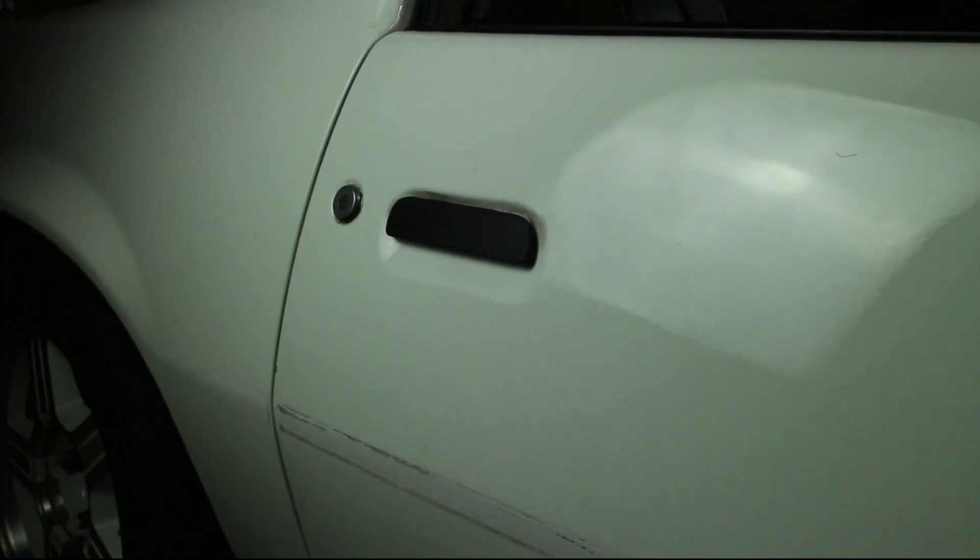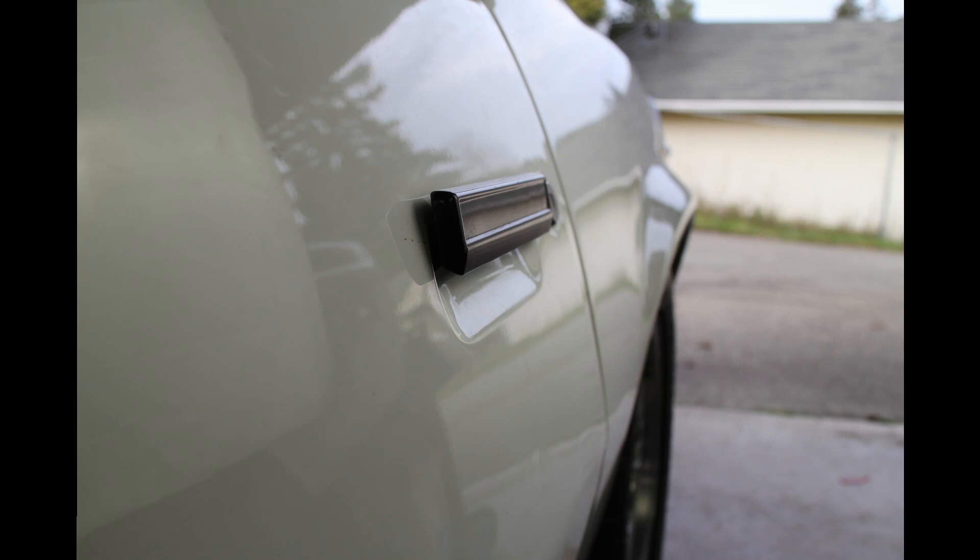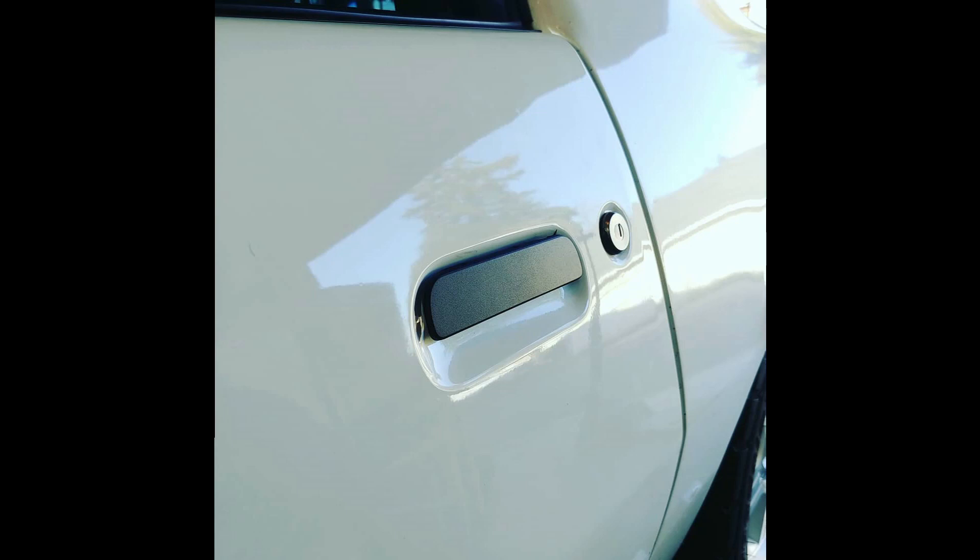These new door handles look fantastic. They are lighter than stock, they don't rattle like stock, and the flush mount is a nice feature. Just an FYI — these flush mount door handles have a little bit less room to get your fingers underneath, so if you have really big fingers, this might be the wrong thing for you. It doesn't bother me at all, but it's just something to think about.